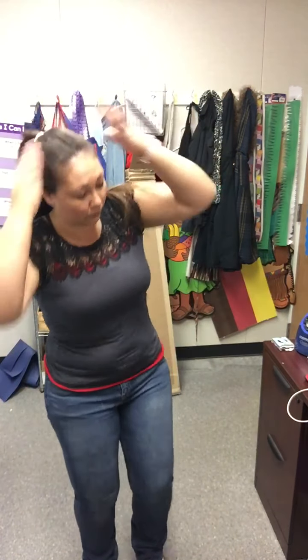Bend your knees and chair pose, please. Every little cell is happy and well. Bend your knees and chair pose, please. Every little cell is happy and well. Every little cell in my body is well.